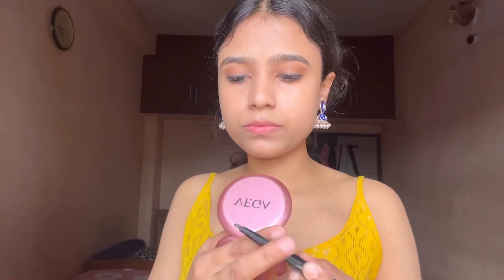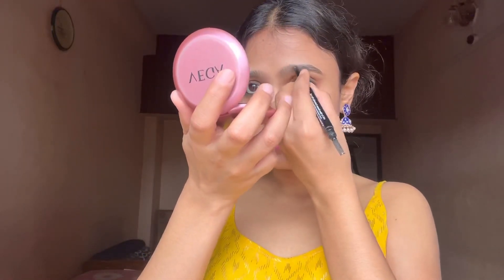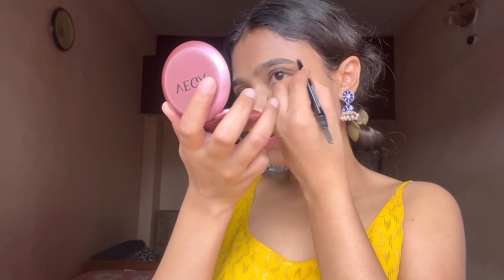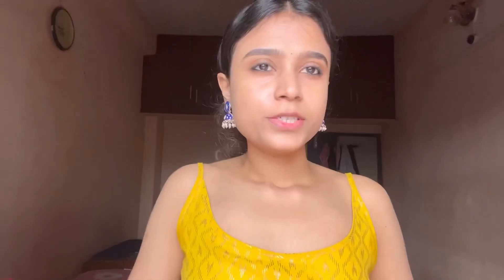Now I'll fix my eyebrows — they are very thick so I'll use just a little product where there's no hair. I've also applied a small bindi with eyeliner. The first budget-friendly product to highlight is this Swiss Beauty lip liner in the shade Choco Nude.